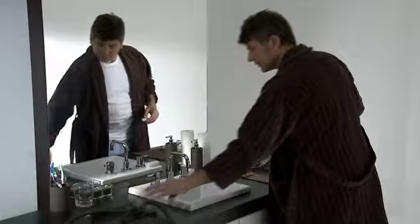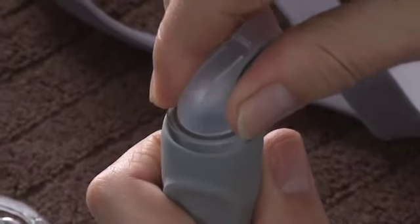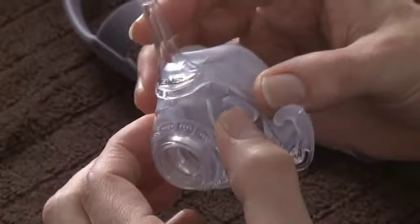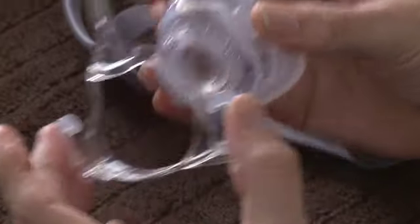Remove the combined elbow and air tubing from the mask by pressing the side tabs and pulling away from the mask frame. Then remove the elbow from the air tubing.